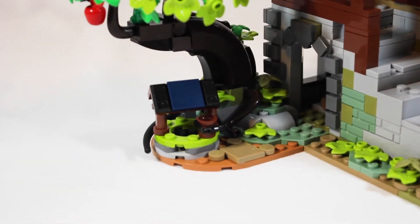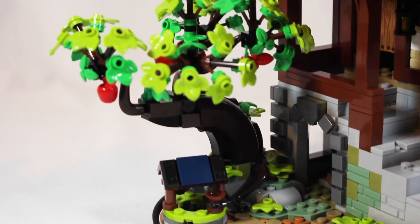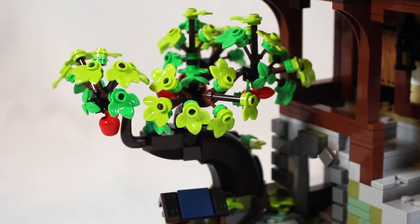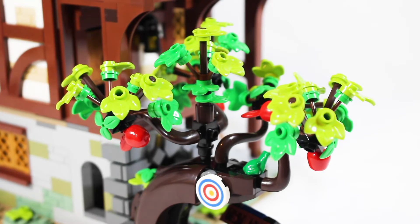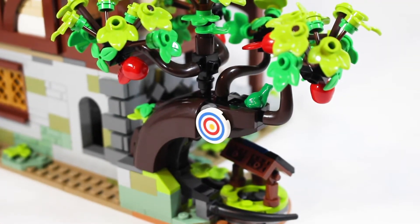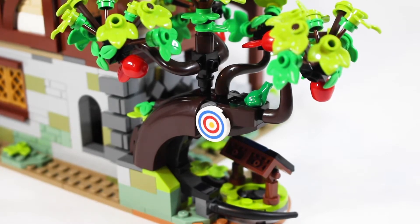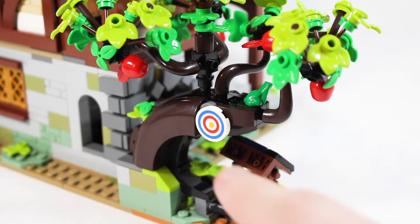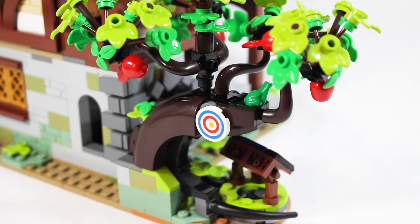What better way to start than by looking at the tree? Normally LEGO trees are just one or two pieces, but they went above and beyond with this tree in particular. This design is insane — in some ways this tree is the most intricate build in the entire set and it really pays off. I think it looks absolutely fantastic. The way they captured the shape is just fabulous. It's an apple tree with four different red apples, which is really cool. You also have a target on the tree for your archer, and a cute little froggy purse up there as well.